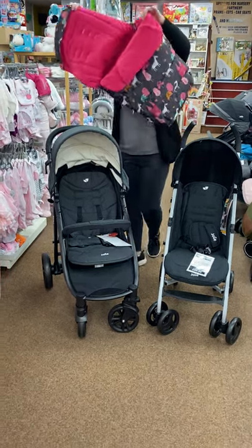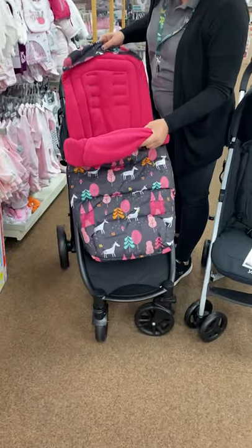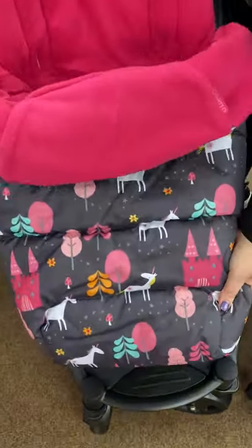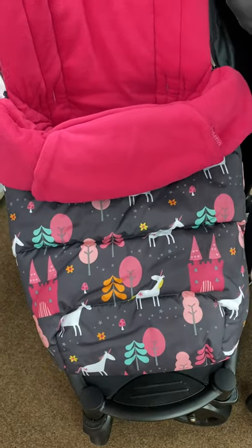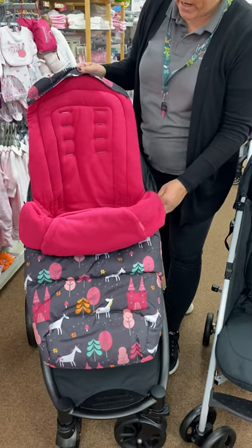Why do we love Cassato foot muffs? They are a lot longer than the standard ones. We'll show you at the end in comparison to a lot of the normal ones - you've got the length for your child.